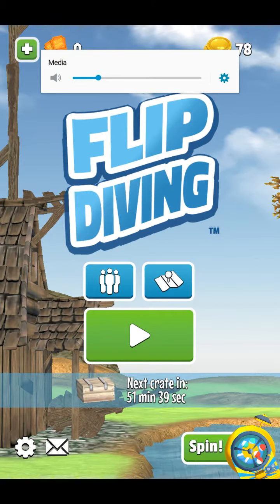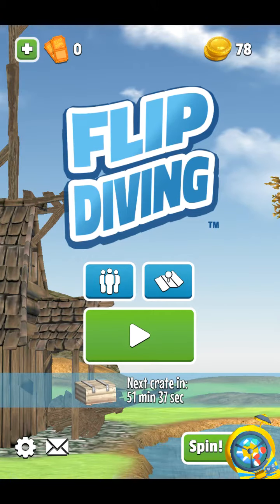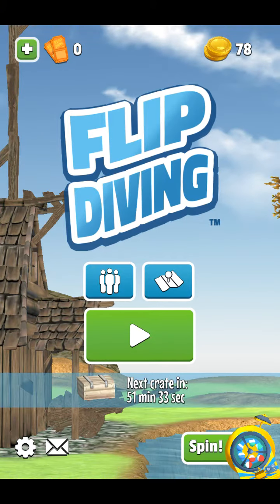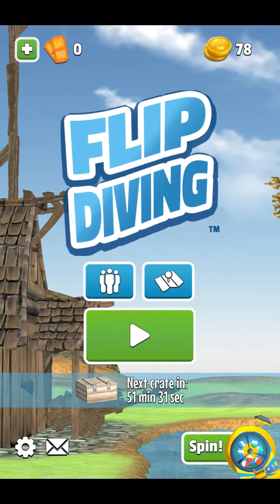Hey, what's up guys? It's Yolo here, and today we're going to be playing a little game I found on the Google Play Store called Flip Diving by Miniclip Games.